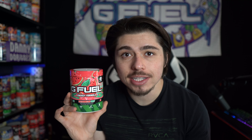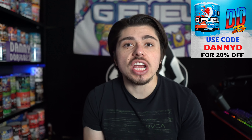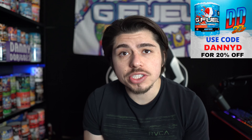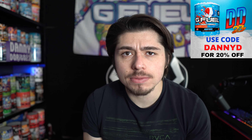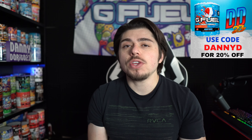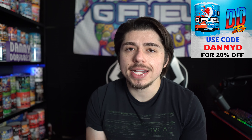But before I crack this tub open, give it a taste, and share my thoughts — you know what time it is. G-Feel Code Danny D is 20% off at gfeel.com. Using Code Danny D not only saves you some money, but it also supports my content and allows me to continue being a full-time content creator. So if you use or are planning on using Code Danny D, I appreciate you.